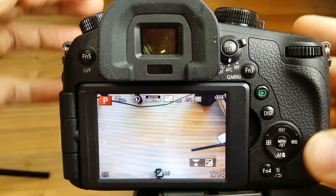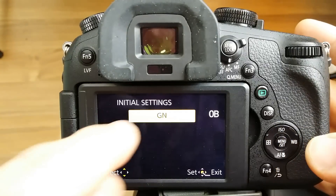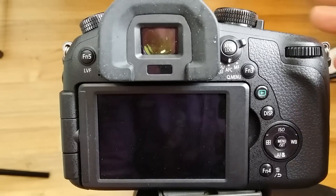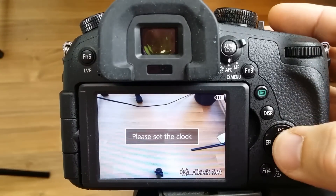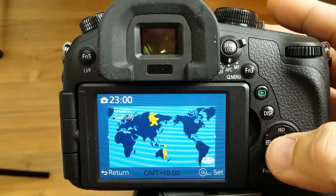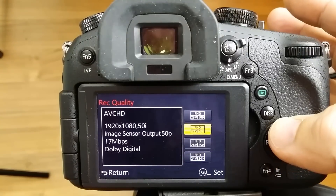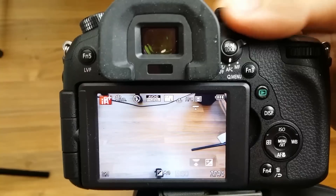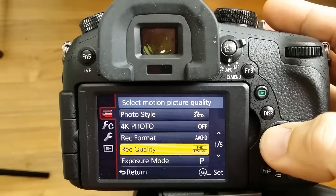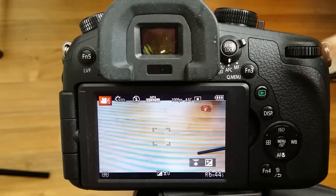If you ever want to go back to the original, all you need to do is make sure it's in P mode as well. Then menu set and white balance, and turn it off. As you can see, it says that's the original firmware — click right, and right again, and there we go. It's going to reboot into the original format that the camera came in. Set clock. Now if I just check that again, as you can see, it's back to the original: 50p, 25p, and the slow motion — high-speed video on — is 100 frames a second. Happy days.